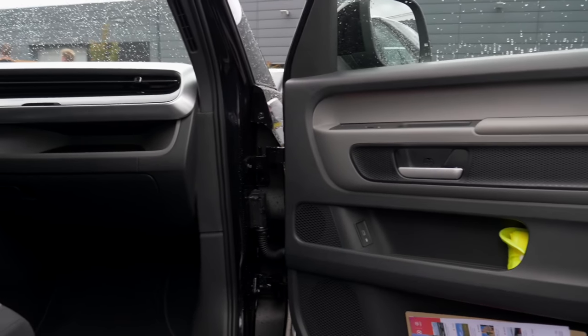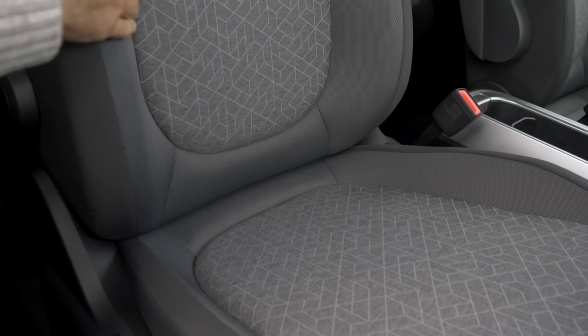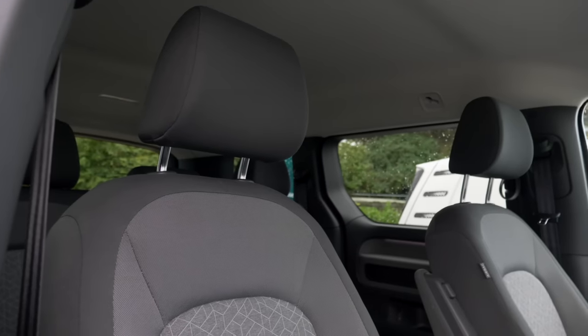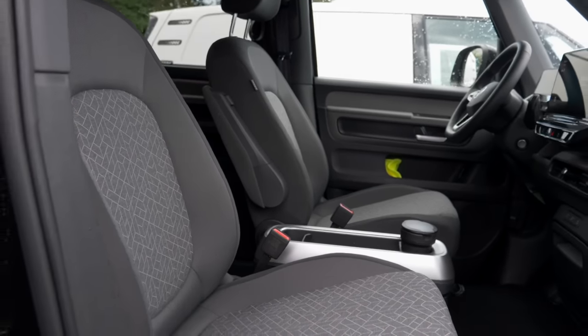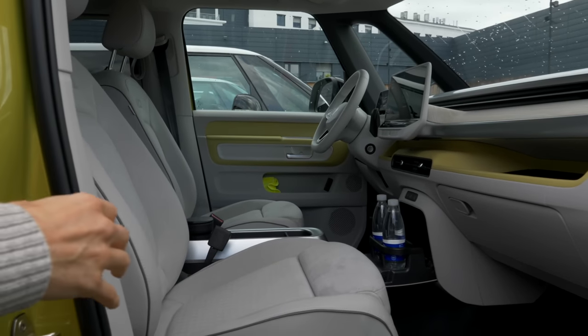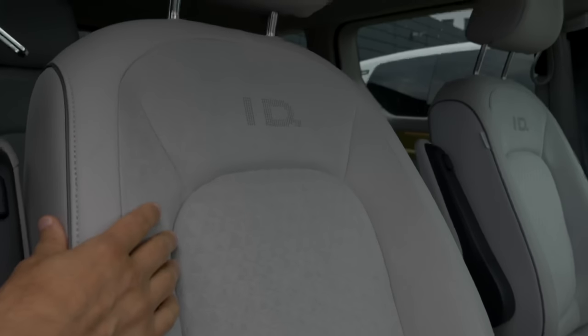The most subtle combination is the black car on the exterior with a more gray or plain interior look — elegant in its own way. The yellow, green, and orange combinations are a little too playful for me personally — maybe I'm too conservative. If you want the yellow exterior but just the white interior, that is also possible.